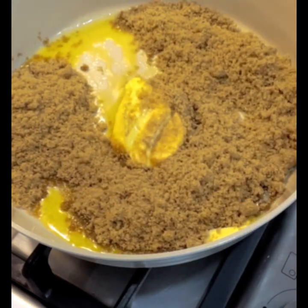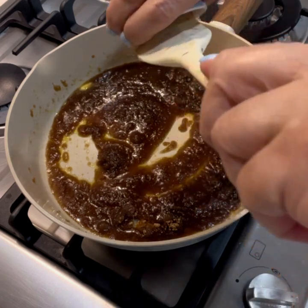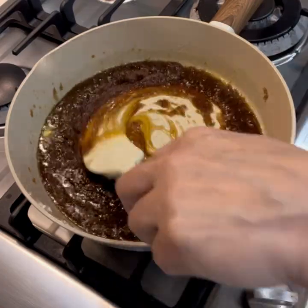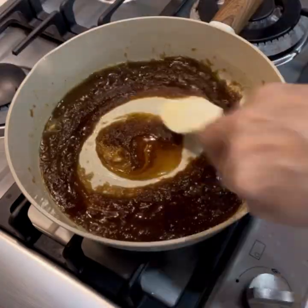Mix until the sugar dissolves and incorporates. Now add a tablespoon of honey to the mixture, bring it all together, give it a stir, and let it simmer for about a minute or two.